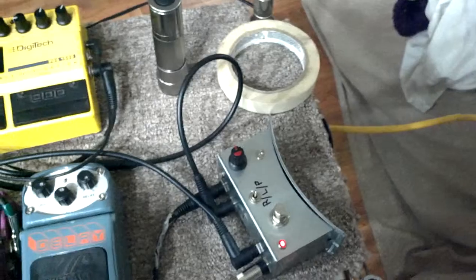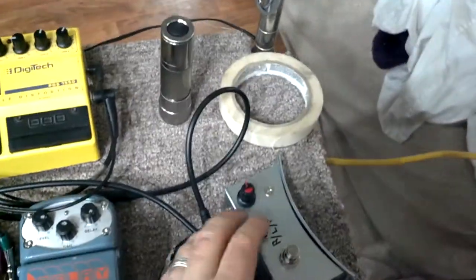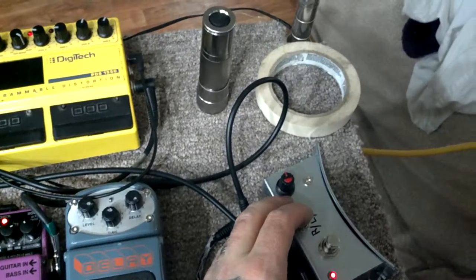Back to clean effects. Now the photocell.